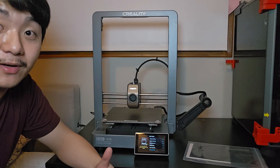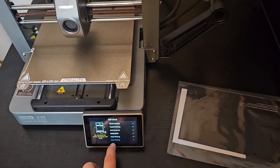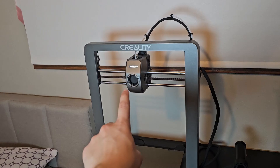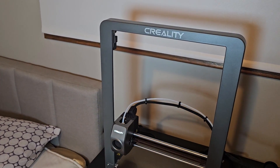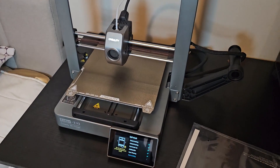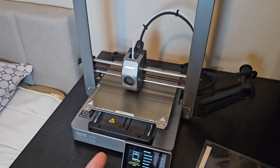It's doing auto leveling — let's go! I connected the Ender 3 V3 to Creality Print and I can see it's heating the nozzle to 140°C and now it's homing. It actually has a sensor — the Artillery printer I reviewed earlier didn't have a sensor on the X or Y axis, but this one does.